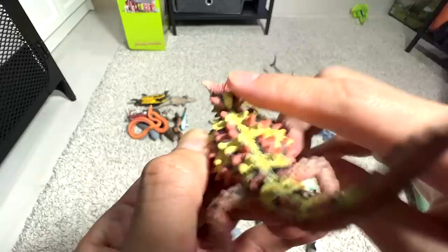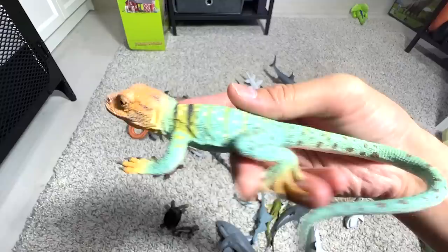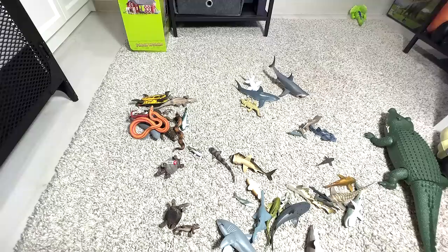A collared lizard — one of the most beautiful lizards you can find in terms of colors. Really vibrant, really colorful. And here, no idea what this shark is — probably a great white.